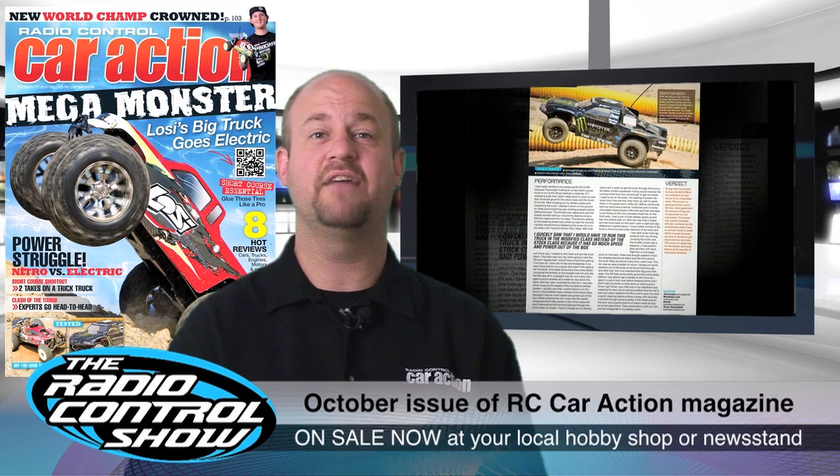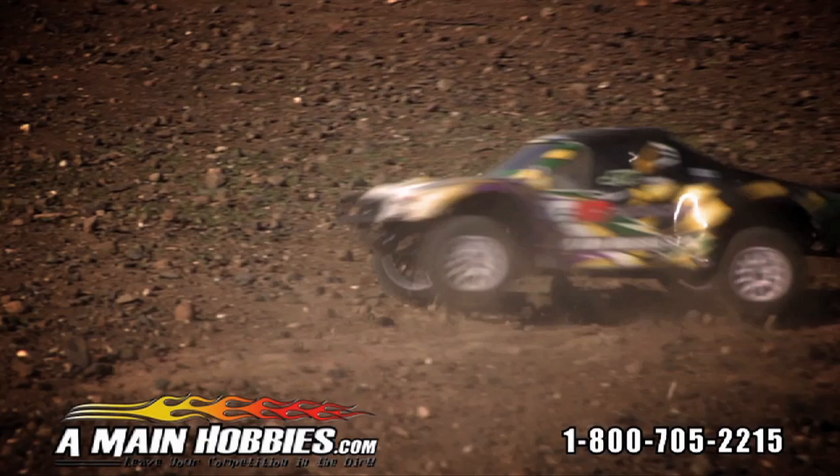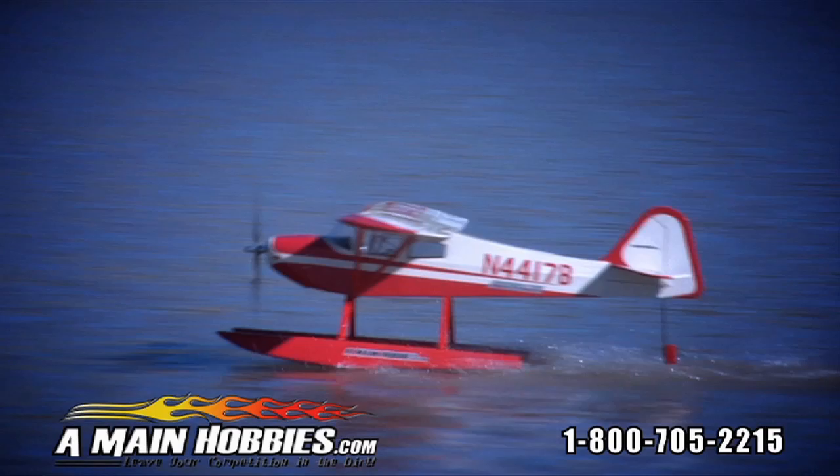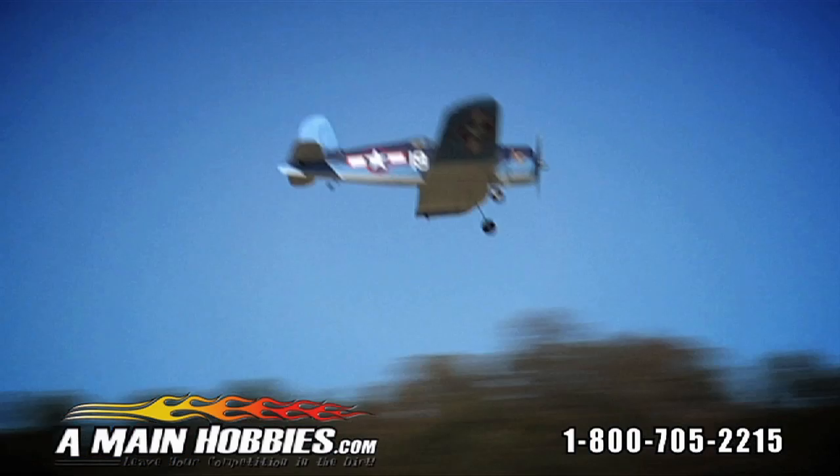A-Main Hobbies — the biggest selection of remote control cars, trucks, planes, and helicopters. Want parts and accessories? A-Main Hobbies has what you need. Visit us at amainhobbies.com or call 800-705-2215. Get it all at A-Main Hobbies — leave your competition in the dirt.